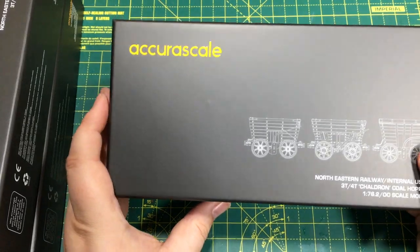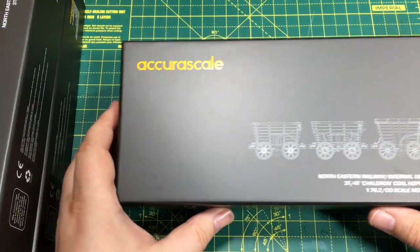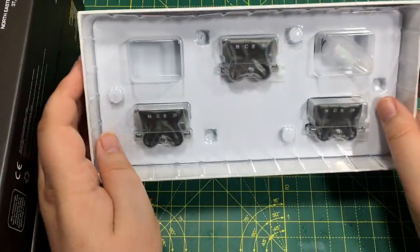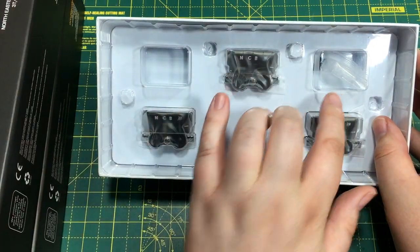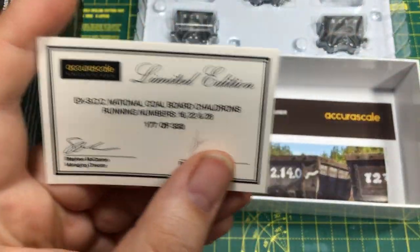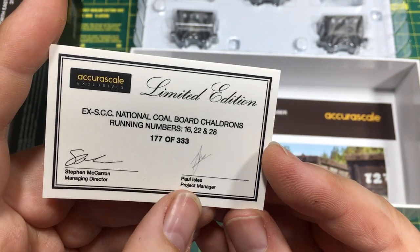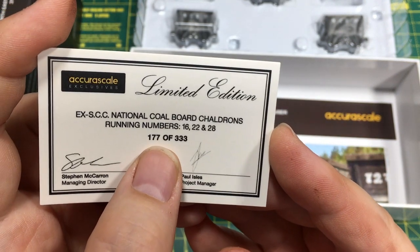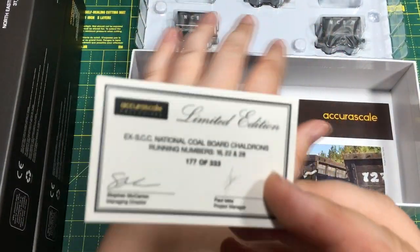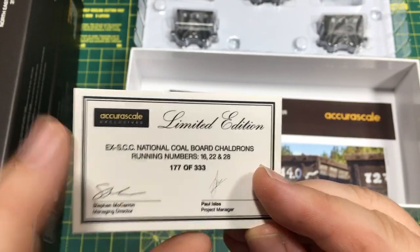The box doesn't really bring home how small these prototypes are — it's the standard size Acura Scale box, so it's quite big for what you're going to see inside: just three wagons. There's actually room enough comfortably for six. Inside we do have a limited edition certificate for each, signed by Stephen McCarran and Paul Iles from Acura Scale. This is number 177 of 333, so effectively there'll be a thousand NCB wagons in this particular run.